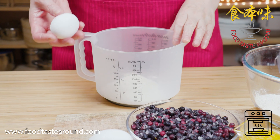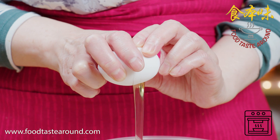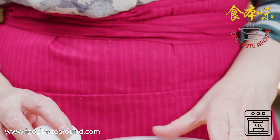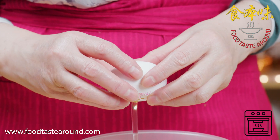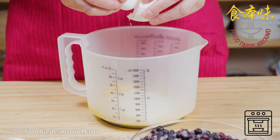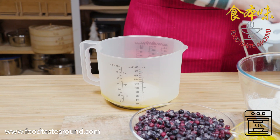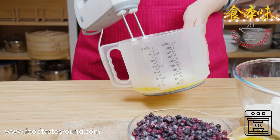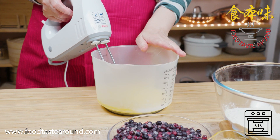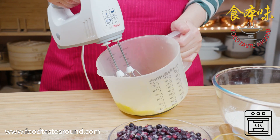Then I crack the egg. Then I beat. You can use what we call a dough machine, or you can beat by hand.